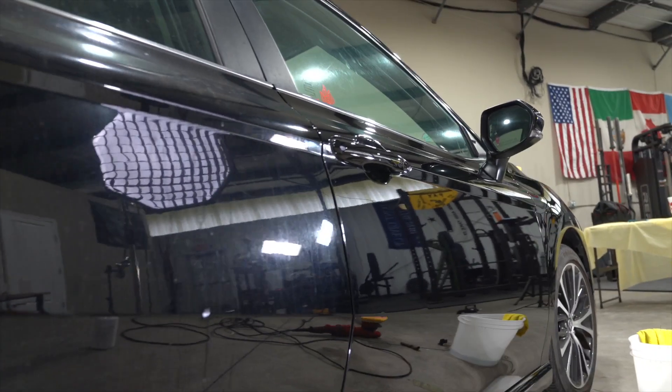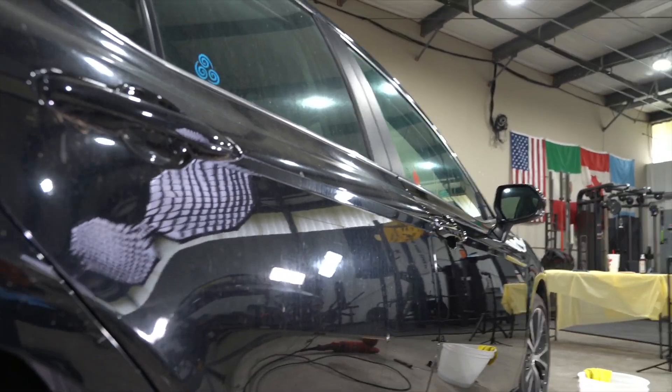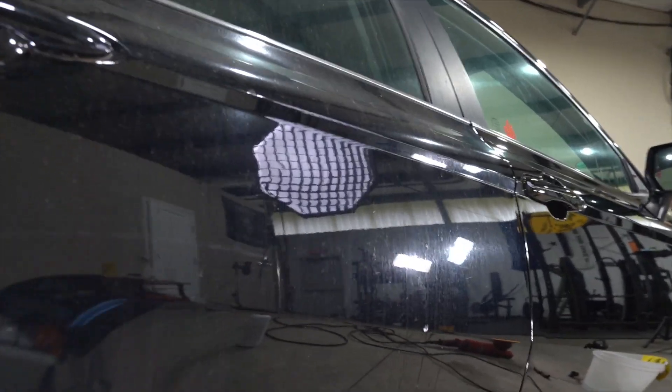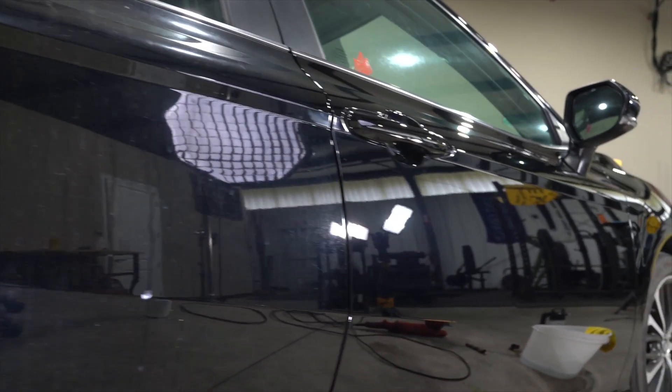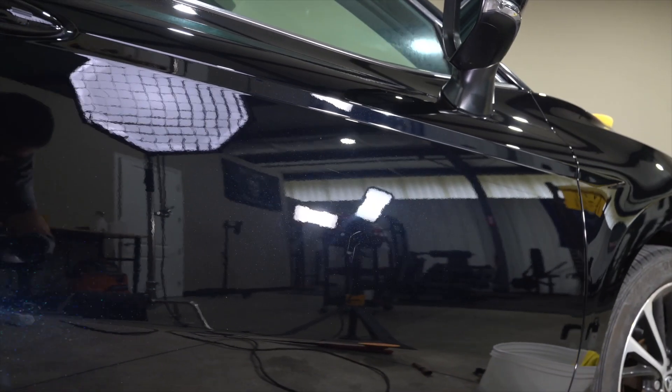The paint on this Corolla is in terrible condition. There's water spots, water stains, there's pollen. So in this video, I'm just going to take you through the process on how I would go about restoring the paintwork through correction and polishing. I'm going to add a few different steps in the process just to show you that you can do things differently and still get great results. Let's get started.